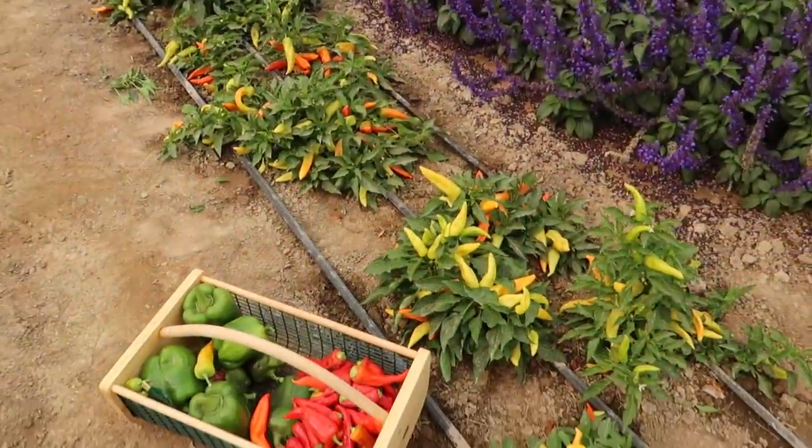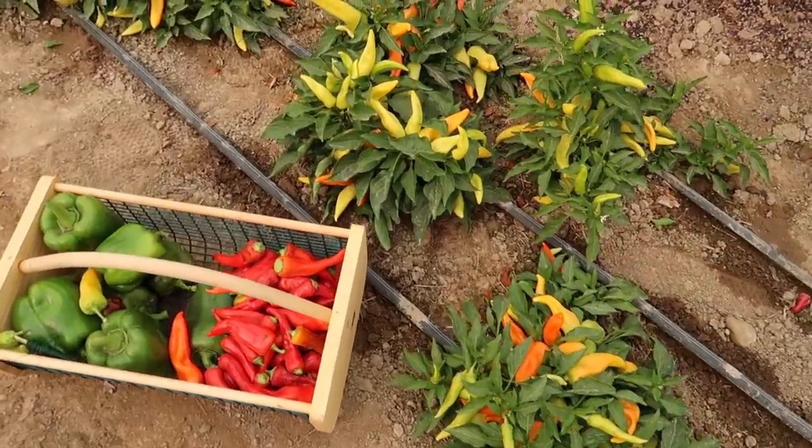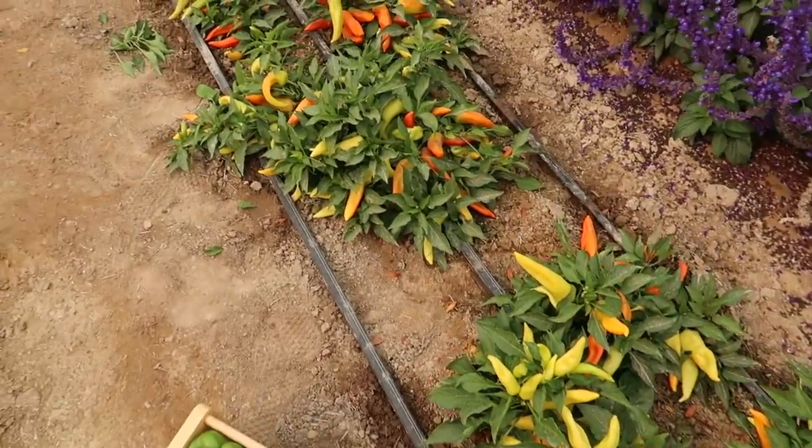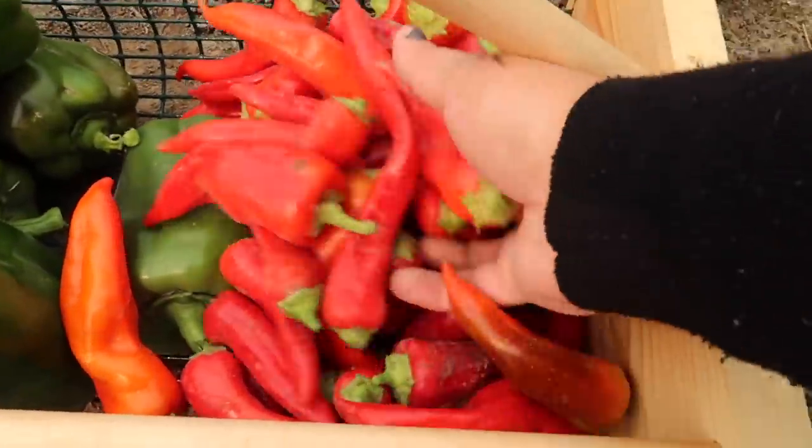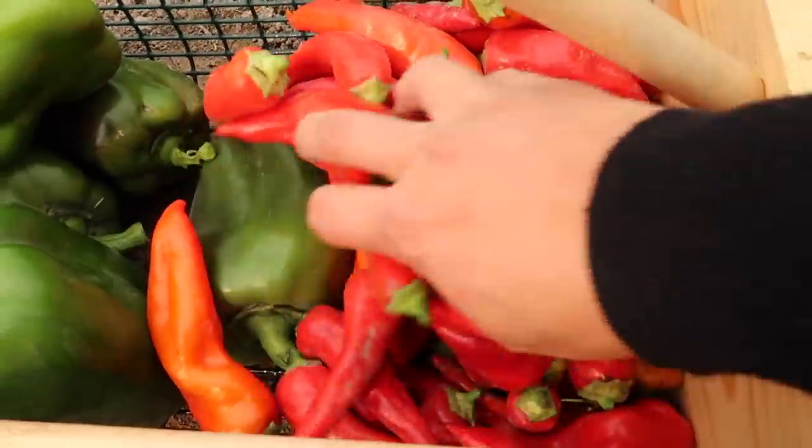There are a lot of peppers still left that look really close. The orange is just starting to turn to red, but I'll wait on those. I got quite a good amount here — way more than enough to make a couple of strings of peppers.